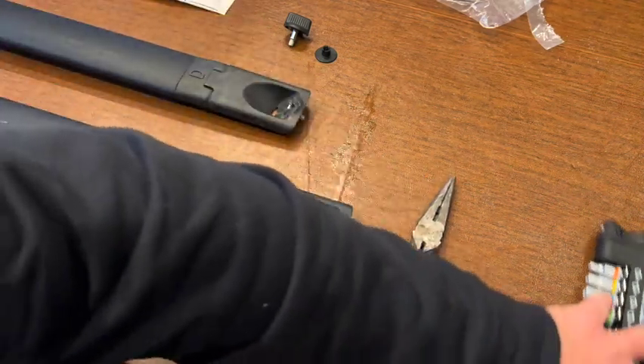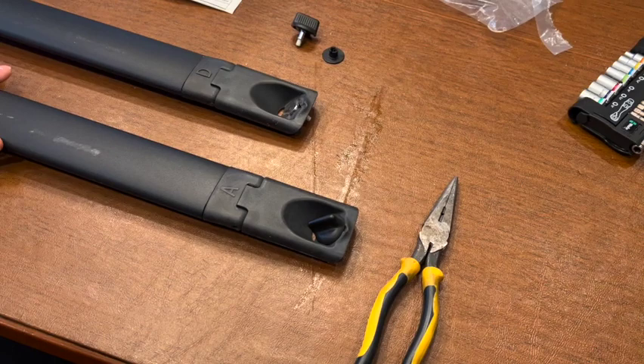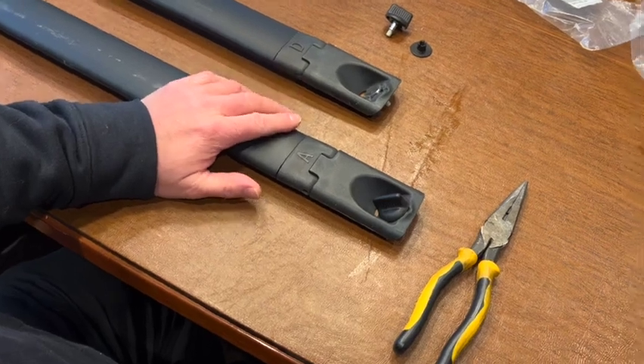Hello, Fix-It-Tony here. Today I am going to be repairing my crossbars on my 2018 Chrysler Pacifica.